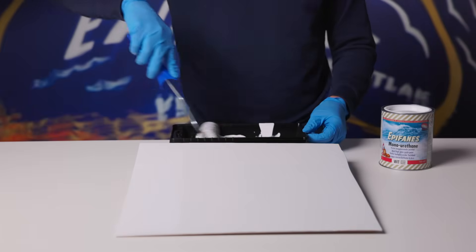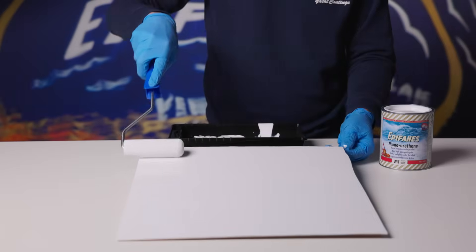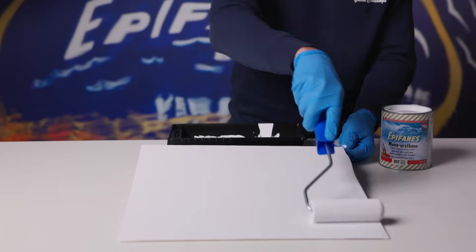Open the can carefully and stir the paint from the bottom of the can. We recommend you use a foam roller to apply our one component paint systems. You can use a brush for reaching difficult edges and corners.